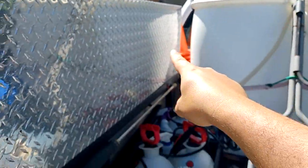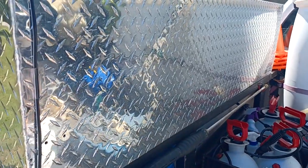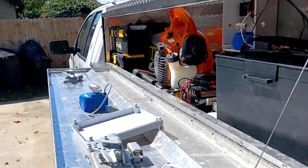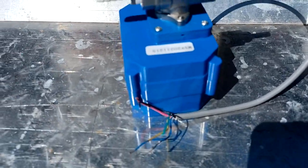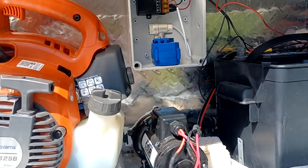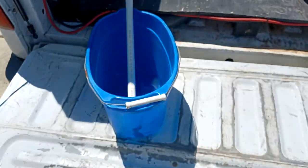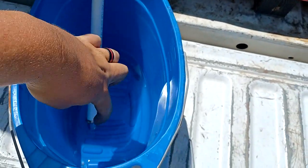Now I'm going to run my hoses from my SH tank down under here — I gotta drill a hole, go up into the box, down out of the box, and run around into my downstream ejector. We'll see how it all works whenever we have a house wash come up. Just drilled some holes and ran my lines. This is my drop stick — just had it in this bucket so I could feel it sucking and watch it.